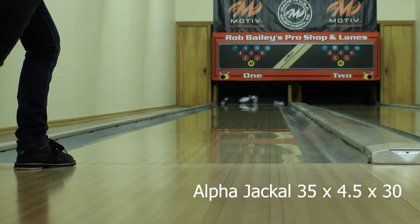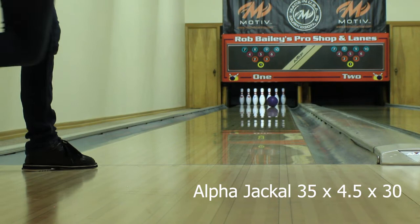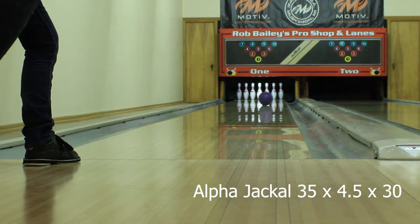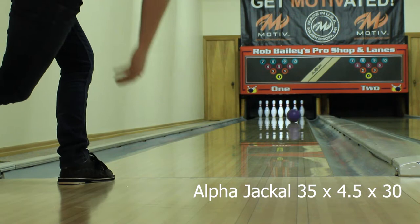First I'm throwing the Alpha Jackal drilled to be very controllable — drilled 35 by 4 and a half by 30. For me this is a layout that's going to make the ball roll very early. It's going to be a little slower off of friction, so the idea is on a fresher or flatter condition this gives me a lot of control. It picks up the mid lane but it's not going to jerk sideways. This is not a layout ideal for a house shot for me because it is so controllable and early it doesn't give me the angle down lane to take advantage of a walled condition.